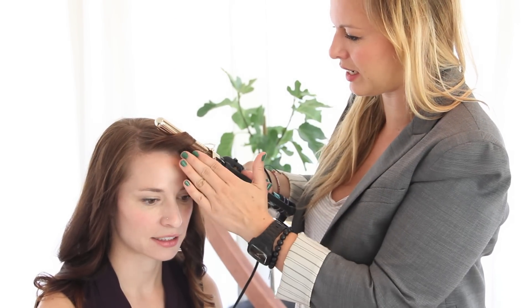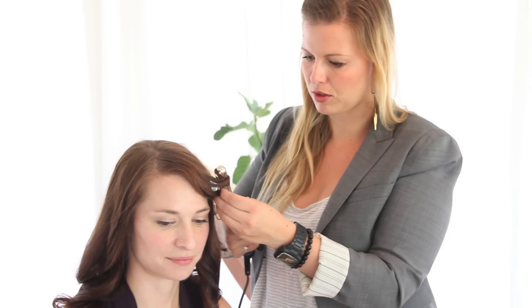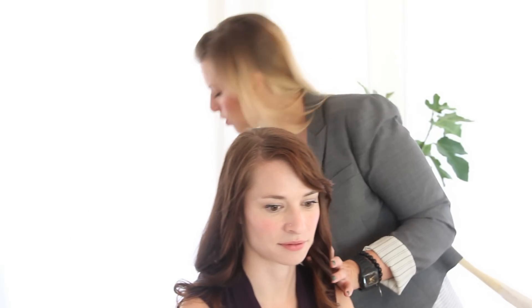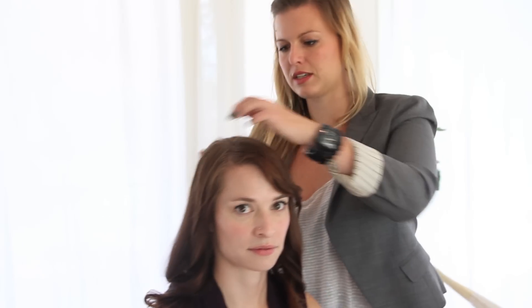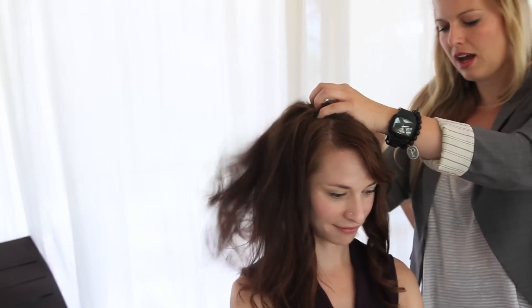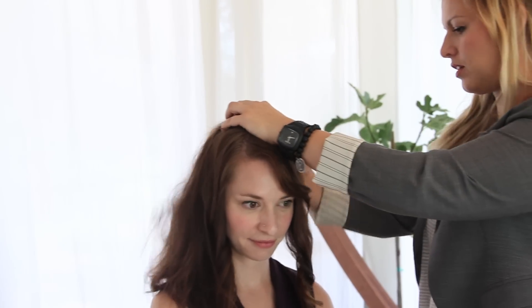I'm actually going to bring a little bit more bend — there we go. This will look really cute with the updo. That's all the heat you need in there. After the curls cool, we're going to go in and just shake those curls out with our hands. Again, we're not going for curly hair, we're just going for a little bit of texture.